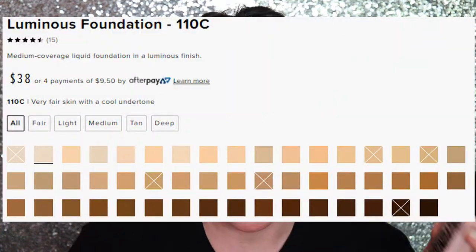This product is $38 and it comes in 50 shades. It's vegan and cruelty free, and the shade categories are fair, light, medium, tan, and deep — it goes very light to very deep.